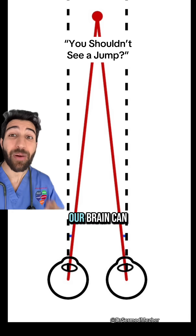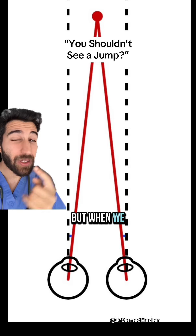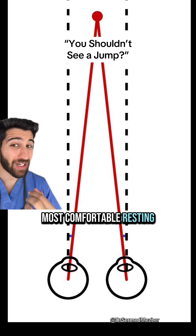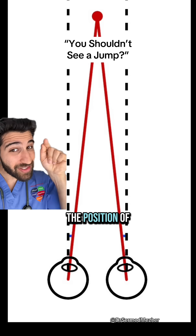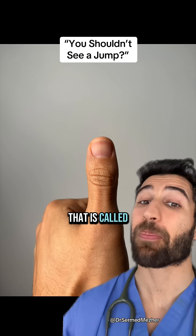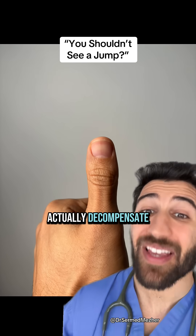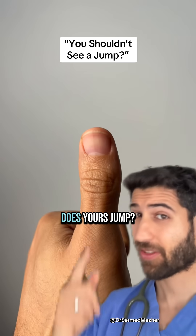When we have our eyes open, our brain can actually compensate for any imperfections in alignment, but when we close one eye, it actually goes back to its most comfortable resting state. This means that when we rapidly switch between the two, the position of the object on that specific eye's retina can change. That is called binocular vision dysfunction, and in some people it can actually decompensate and be a cause of things like chronic headaches and double vision. Does yours jump?